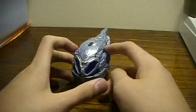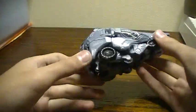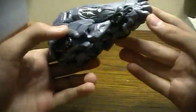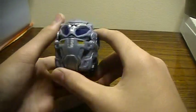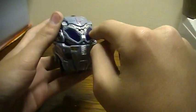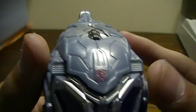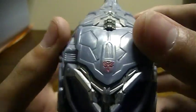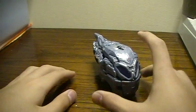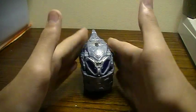And there you now have Transformers Protoform Deluxe Class Optimus Prime. It does sort of give you the form of a truck — it's got the headlights there, the windshield, and the grill. And as you can see, it's got an Autobot symbol right there — it's kind of scratched off, but not too bad; you can still recognize it. This is Joltstar109, finished with the review of this guy.